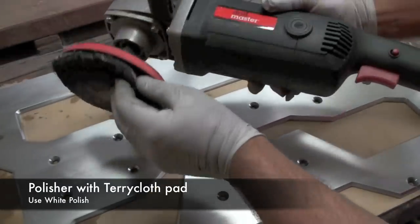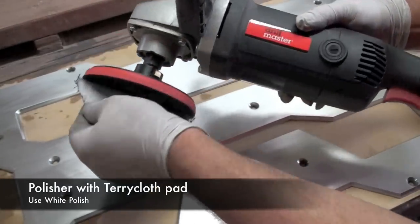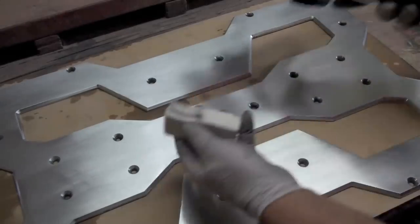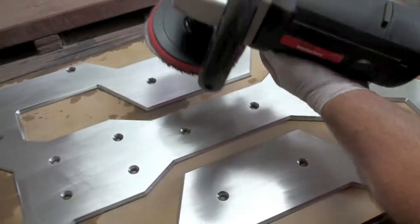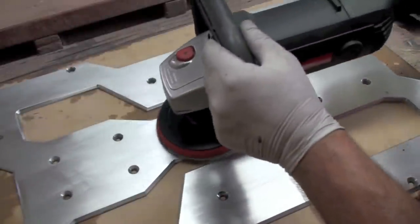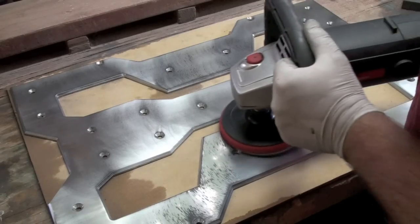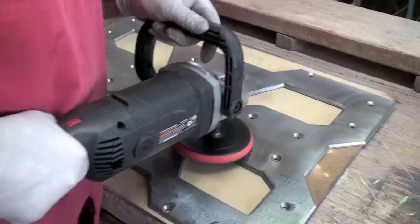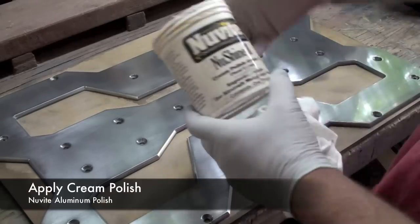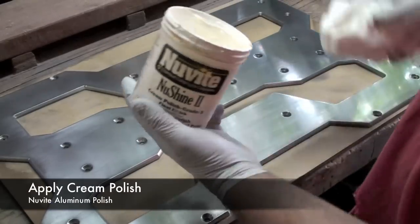So now using an angle grinder — this is a polisher and a velcro foam pad — I'm adding this backing with some white polish. I'm using this NuVite NuShine 2 Grade 5.